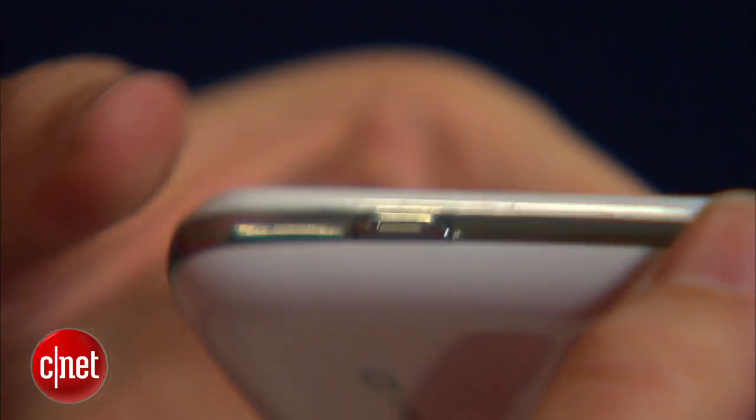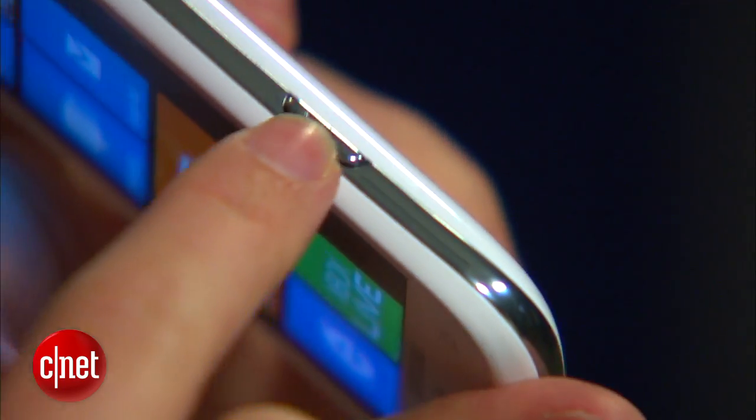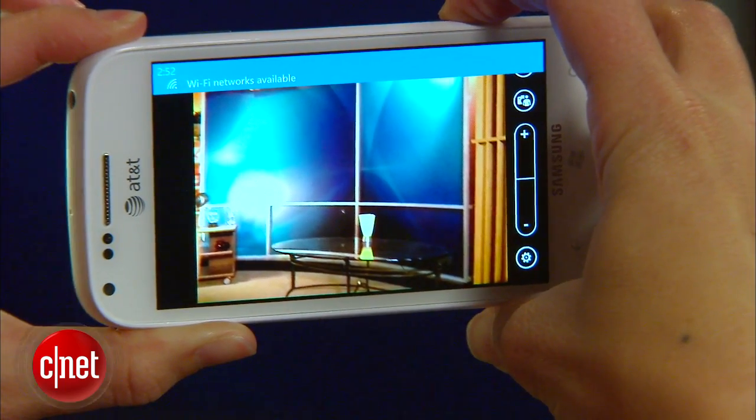I definitely like the way that the buttons are styled on here though. You've got a hardware photo button as well, so you can press and hold to wake up the camera and also to take pictures.